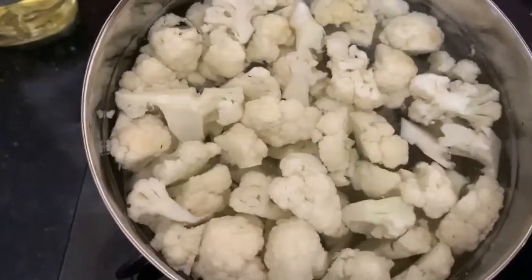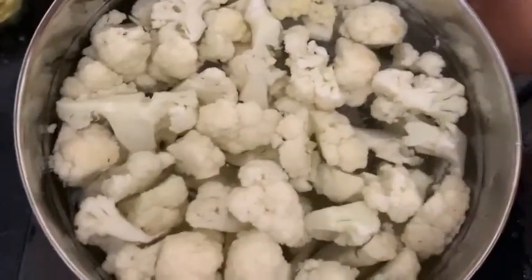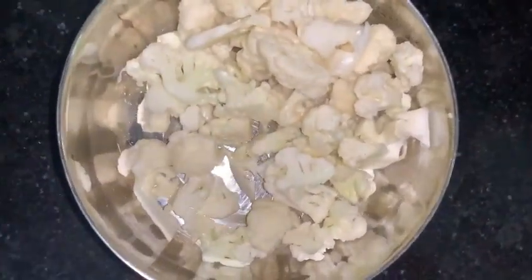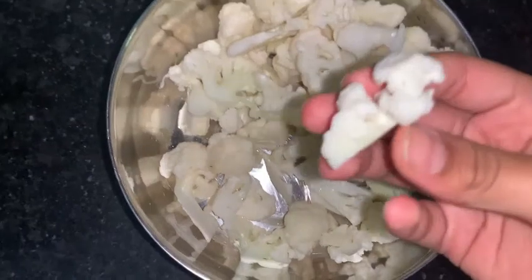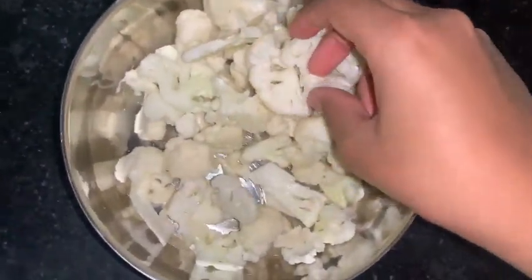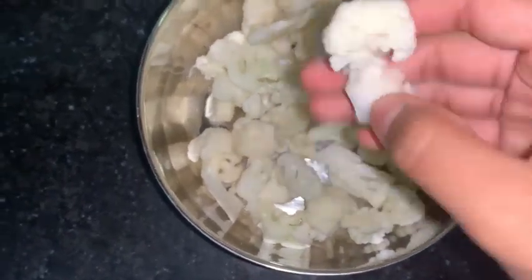This is Cauliflower Manchurian, one of my favorite recipes, and it is pure veg. So now I have let it sit in hot boiling water for 10 minutes, and I have drained the water. Let's move on to the next step.